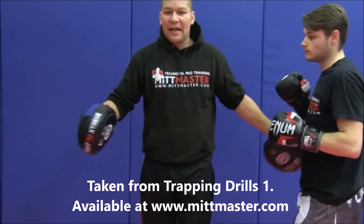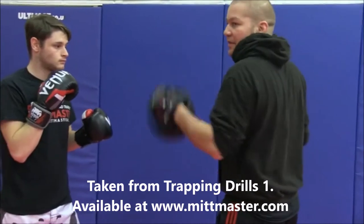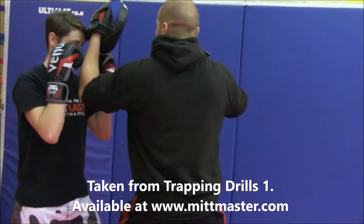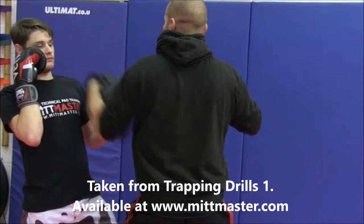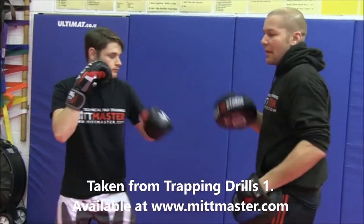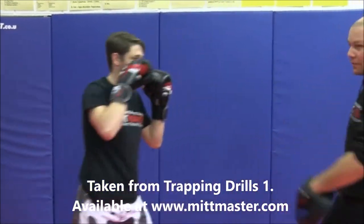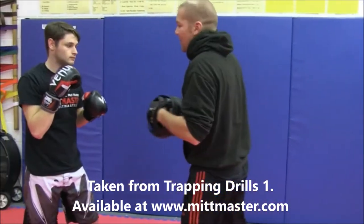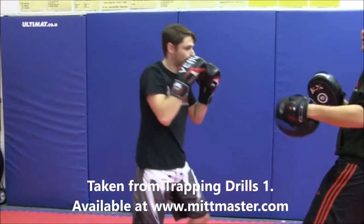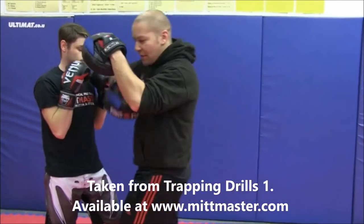Let's do it slowly so you can see the hand work. The upward elbow is designed to slip between the guard and crack the opponent in the face. Once you've gotten in, the head moves back but the hand is still there — so all you do is track that hand down. Jab, cross, upward left, pin, right horizontal. One more time because I love this combination: one, two, upward left, pin, right horizontal.